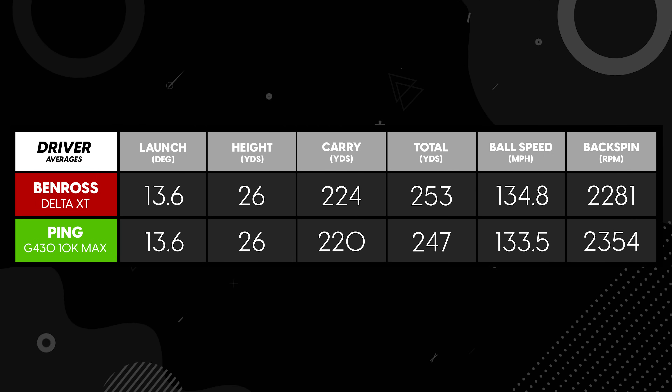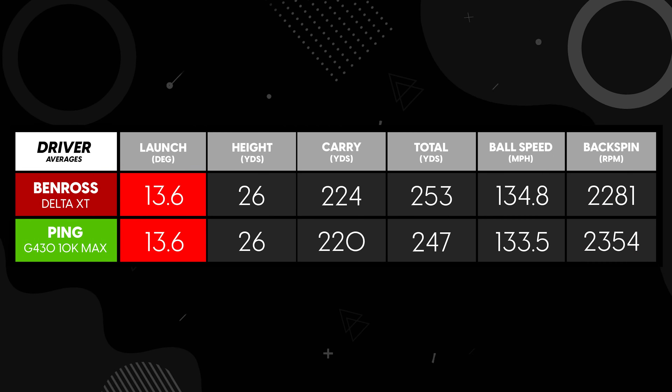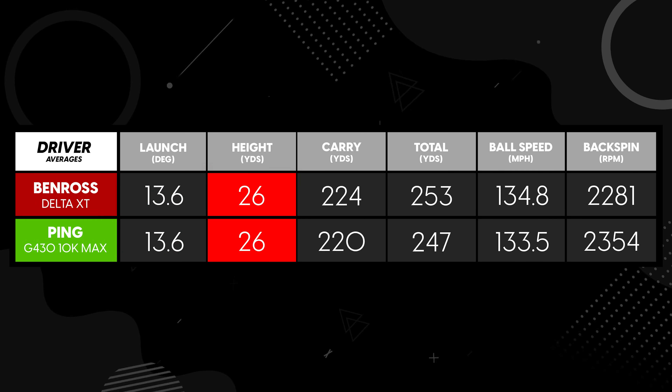That was counteracted by a few shots going less than the average I was seeing with the Ping G430, so the consistency — in terms of how far the ball goes — showed a lot more variation with the Ben Ross than the Ping, which is probably expected given how forgiving the Ping driver is. Spin rates were very similar; the Ping was just ever so slightly higher. Launch angles and peak heights were almost identical, so very similar ball flights — but the data from Hooks backed up what I was seeing on the golf course: strong potential distance, but inconsistent delivery.